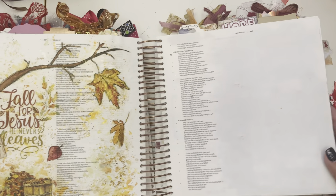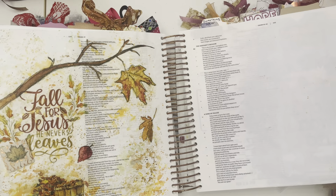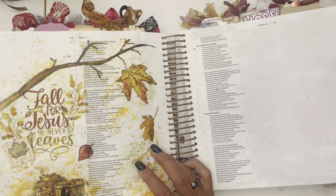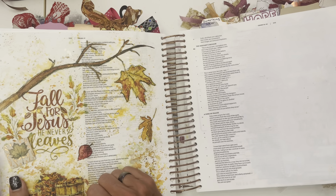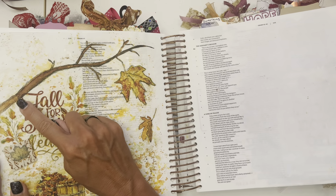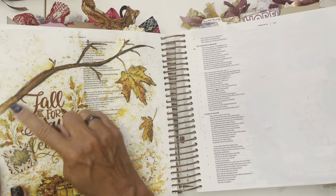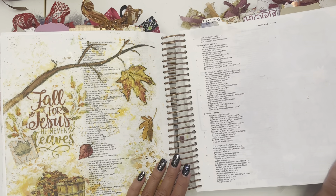'Fall for Jesus — he never leaves.' I loved this one — I just loved the colors. This was that smooshing technique that I learned to do, and I love it. I had to put some bling on it — I just love the gold and the golden colors. And a lot of these were stickers from the dollar store. I think my sticker ended right there and then I just continued it with some colored pencil, and you would never even know — it looks like the whole thing. So you can just add things and I love it.